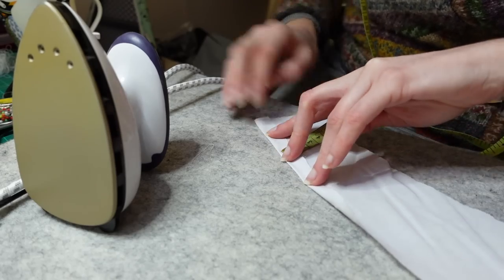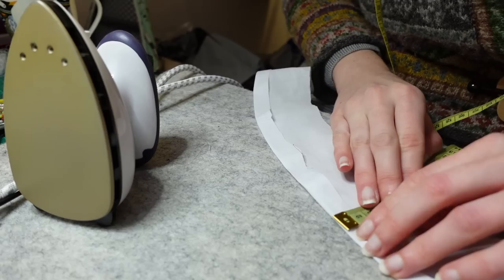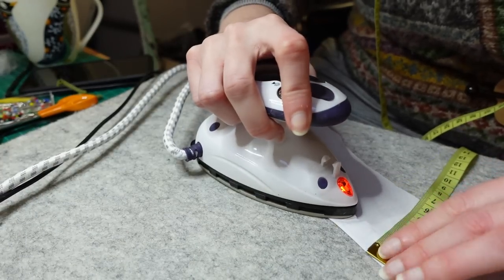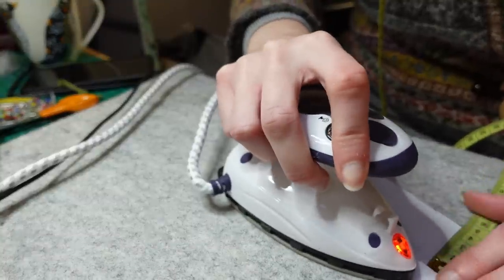I also pressed under the much more reasonable centimetre and a half seam allowances along the bottom of the facing pieces, although here I really wished I could have chalked on the seam allowances as this would have been much easier with an actual line to follow.